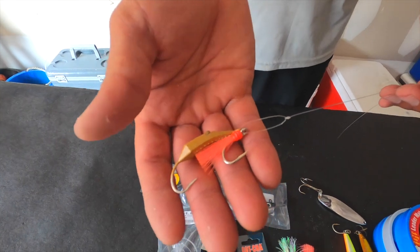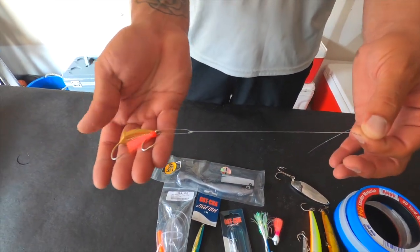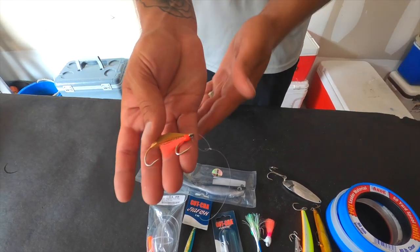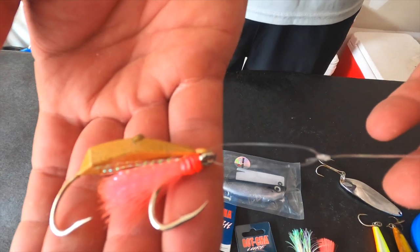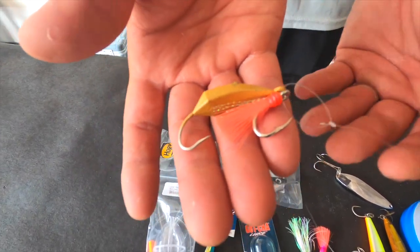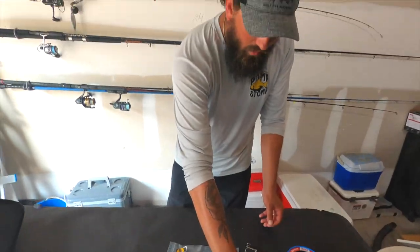With this pompano jig specifically, if it's spring and I'm throwing for pompano, I'll use 15-pound fluorocarbon — which is what I have tied on right now. If you want to see how to tie this knot, I'll have the link down below. This is a loop knot on the Saltiest pompano jig with the teaser. So specifically for pompano, 15-pound fluorocarbon is what I normally use.